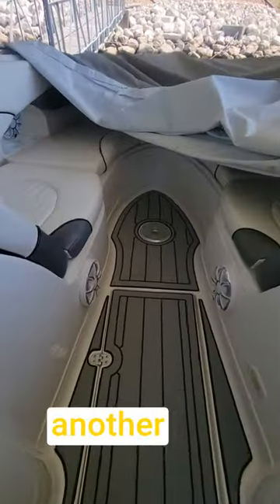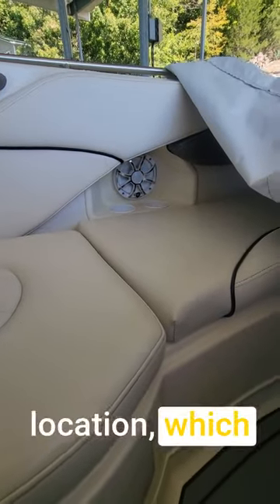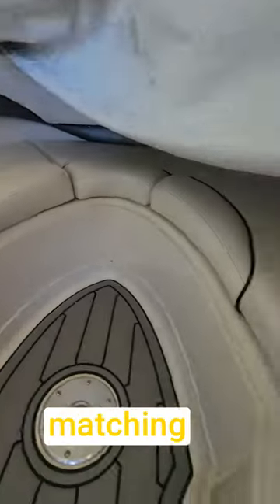Up front we added another pair of 6.5s in the aisle, and then upgraded the factory location right here, with a matching speaker on the other side.